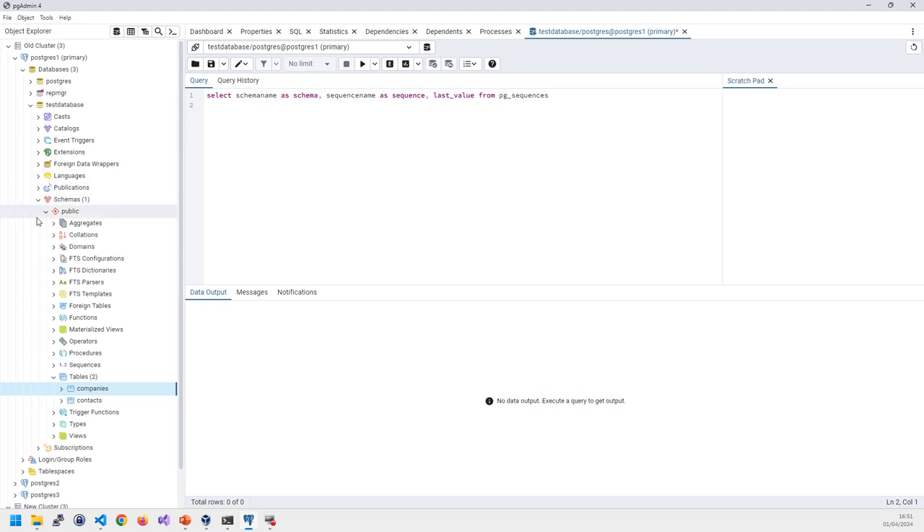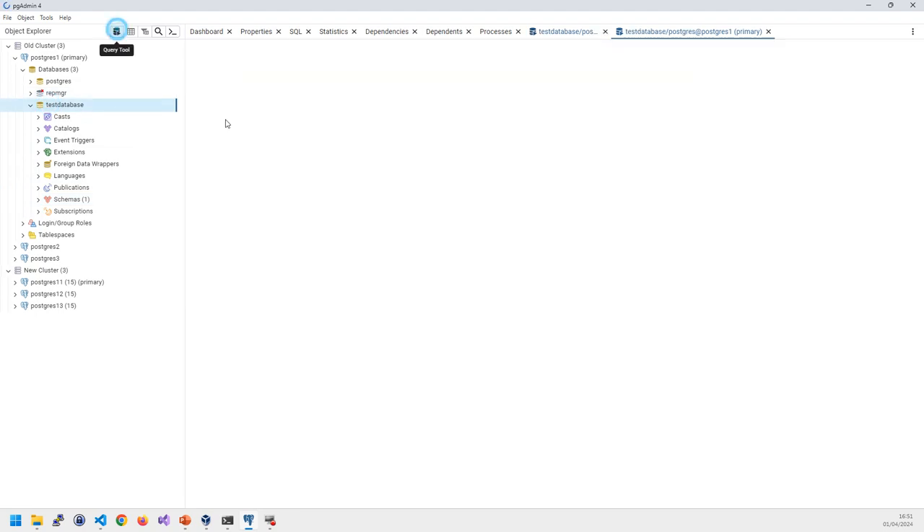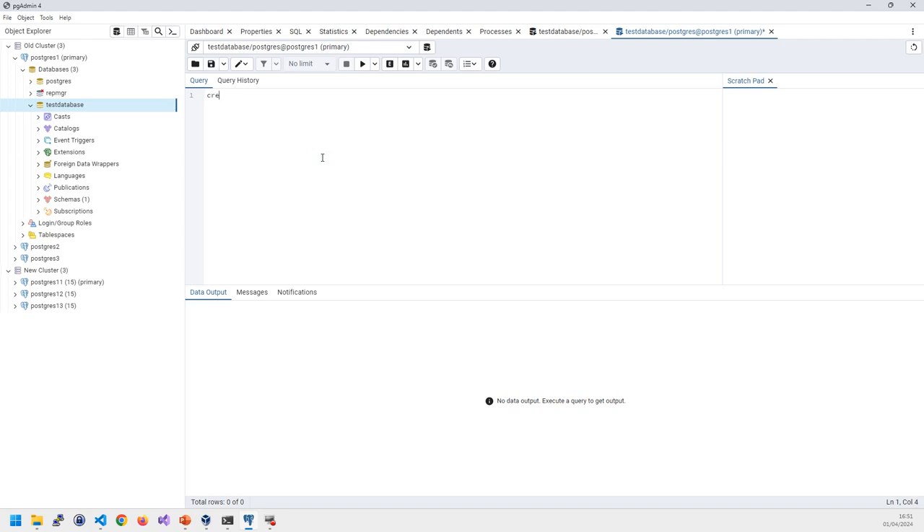Creating the publication is straightforward. In pgAdmin on the old primary database, run: CREATE PUBLICATION test_database_pub FOR ALL TABLES; — or name individual tables. That returned in 36 milliseconds. Nothing has been broken, nothing switched off — all I've done is create an endpoint for subscribers to listen to this database for replication.